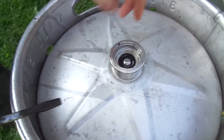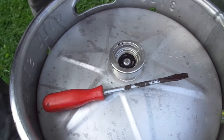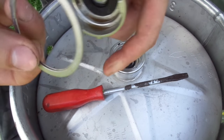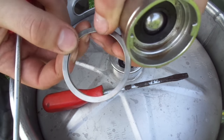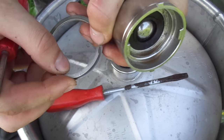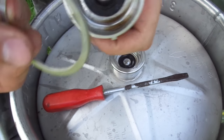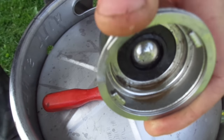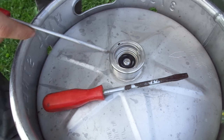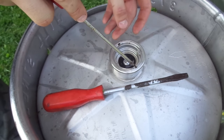Next thing, you want to take your smaller screwdriver. I'm going to show you how to extract the valve and the stem. What you have here is this retaining ring — it's just a ring that's folded over, kind of like your key ring. It's in there holding this under this lip. So what you do is you're going to have an access point here and an access point there.